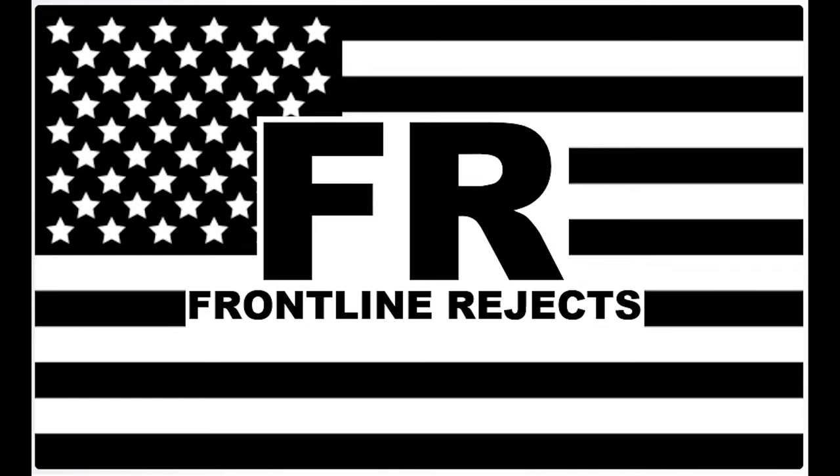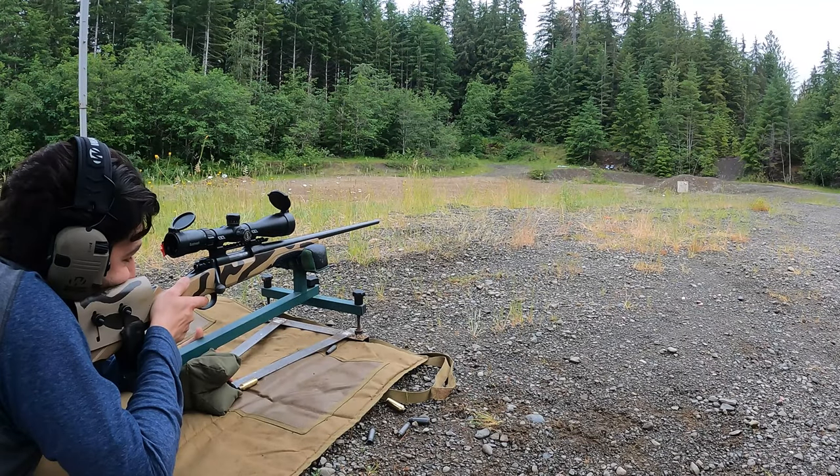Johnny, get your gun. Did we ever record all the stuff you went through with this rifle? Oh, dude, we really should do like an overview video on the rifle at some point and all our struggles with it.